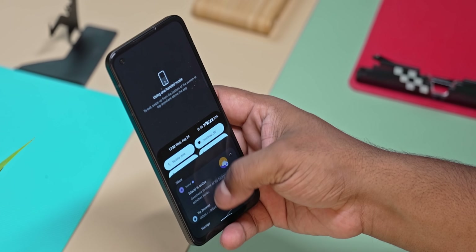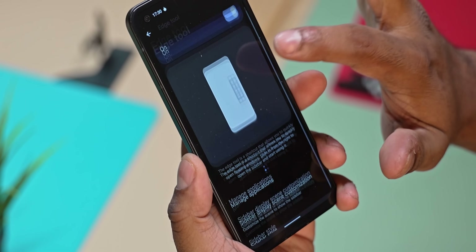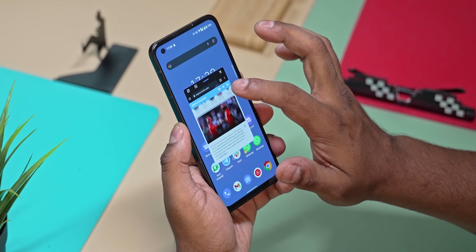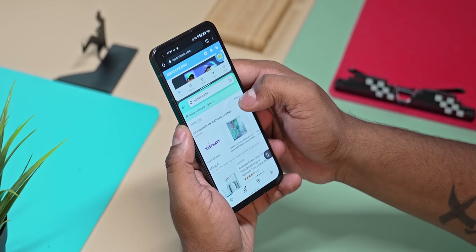A major highlight for comfort is one-handed usability. If you can't reach the corners, there's a reachability feature. The Edge tool, similar to Samsung's feature, allows launching floating apps and split-screen multitasking, making it very one-hand usage friendly.